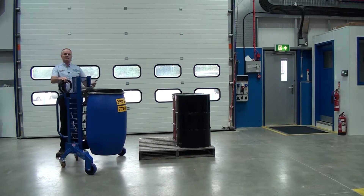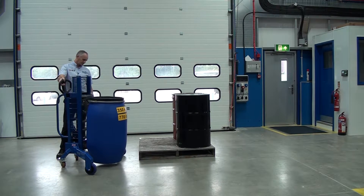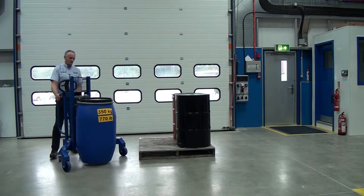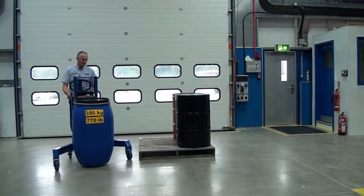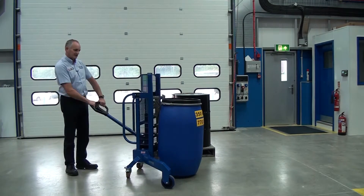As soon as we take it off the pallet, it's always good practice to lower the drum close to the floor. Then we can manoeuvre the drum where we want to go. You can also use the handle at the back as a tiller to steer it around.